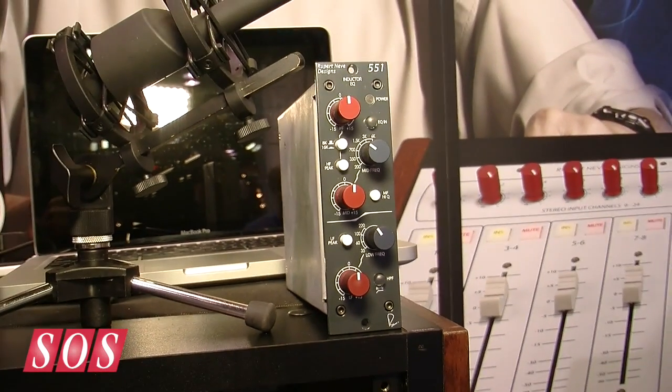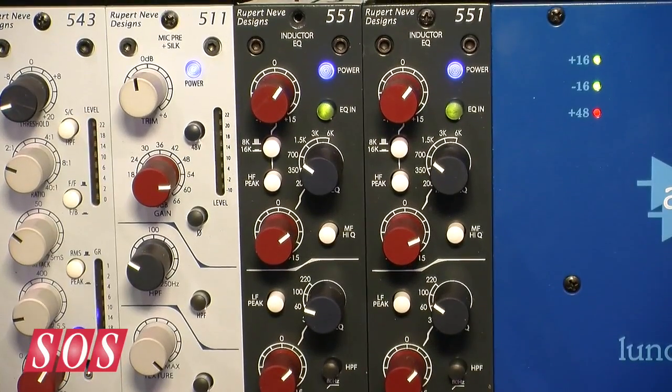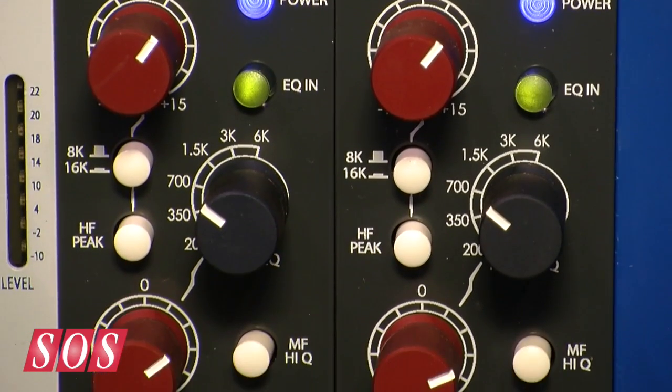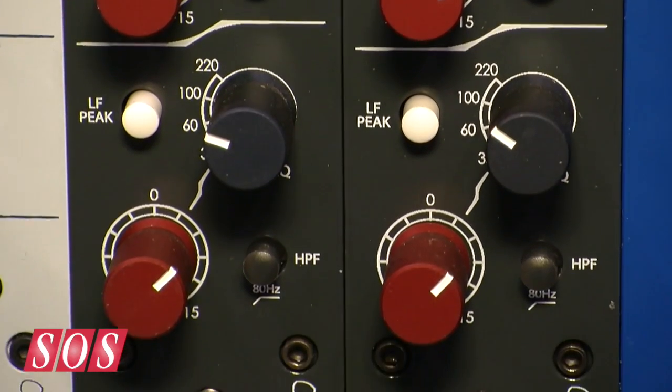In October, when we put out the Shelford Series — the other blue faceplate stuff, the Royal Air Force blue-gray — we had an Inductor EQ in those, which is the low band from a 1064, the mid band from a 1073, the high band from a 1073, plus some capacitor-based circuitry for an extra 16K air band. We took that EQ and put it in this.